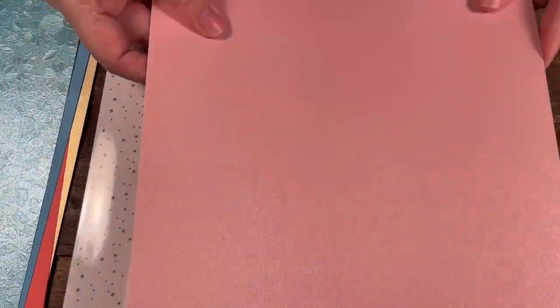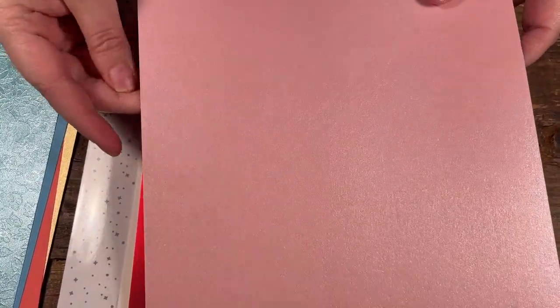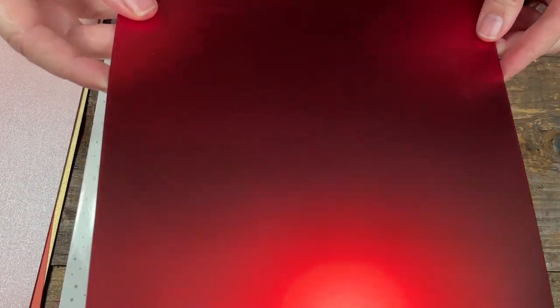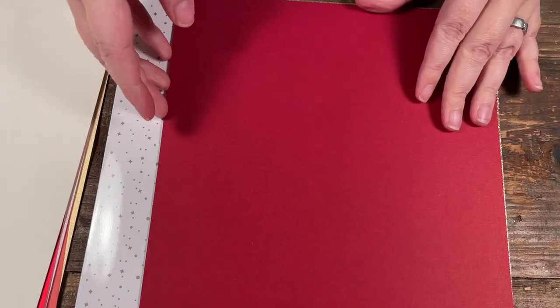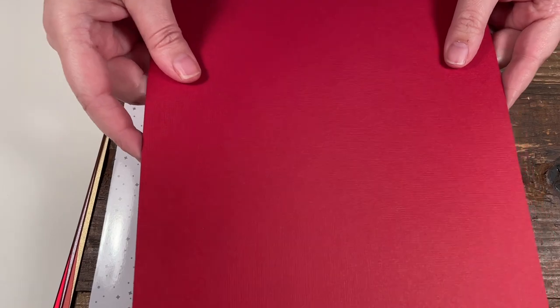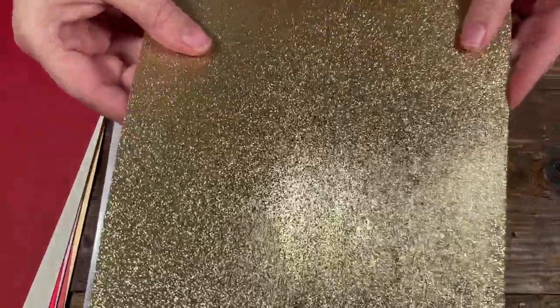Here's another specialty paper with a sort of flower print — really pretty. Another pearlescent in pink — and if you've watched my other videos, I love these pearlescent papers because they have a really nice thickness and a sheen I just love. There's a metallic paper in red, a smooth heavier cardstock, a red textured cardstock, and our last paper is a nice gold metallic shiny paper.